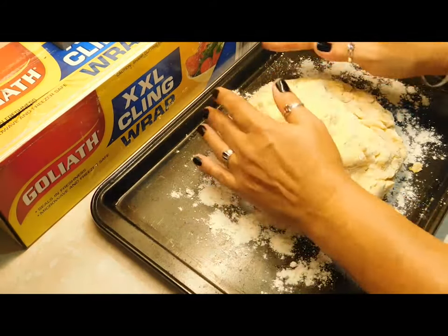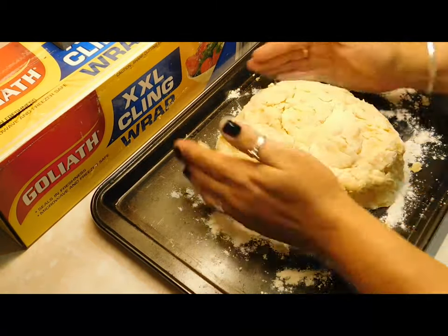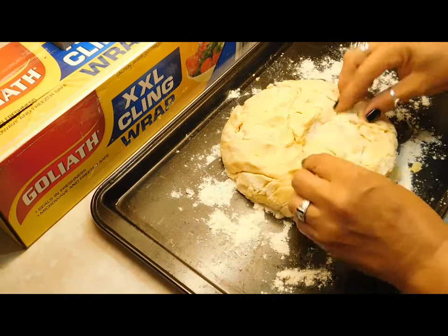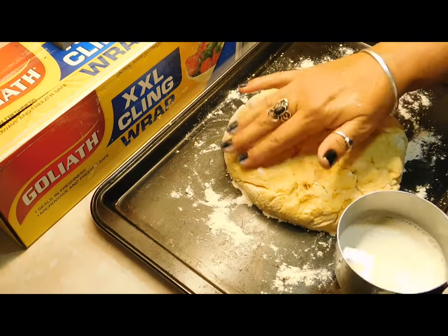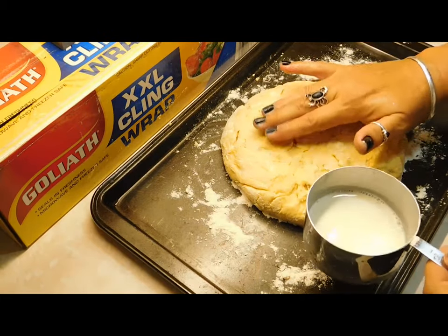Once you've got it in a pile on there, just sort of pat it into a circle and plate it all on the top. I like using my fingers but you can use a brush if you want to pat it down.